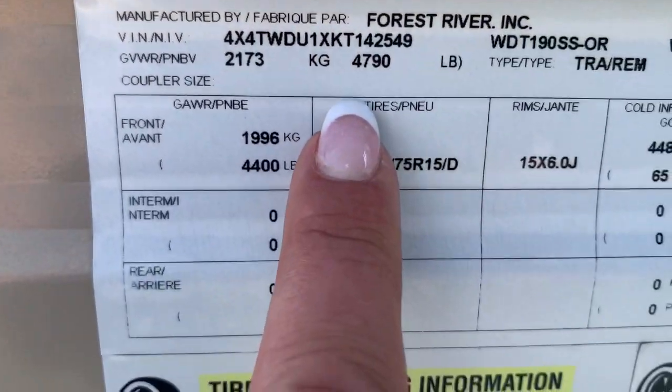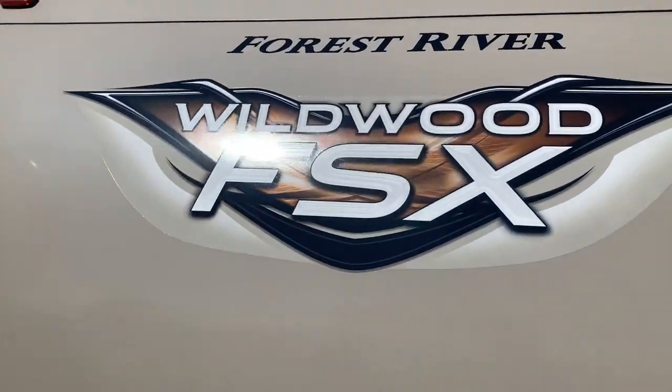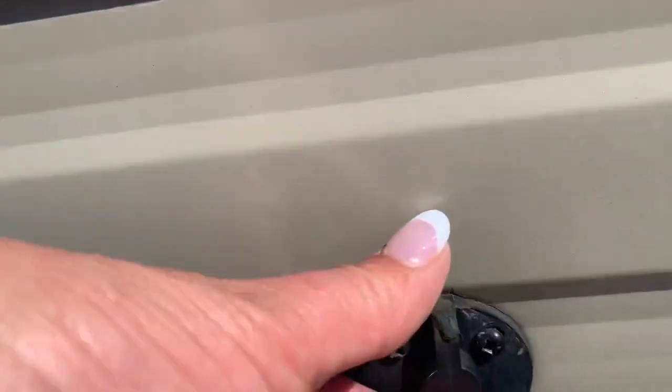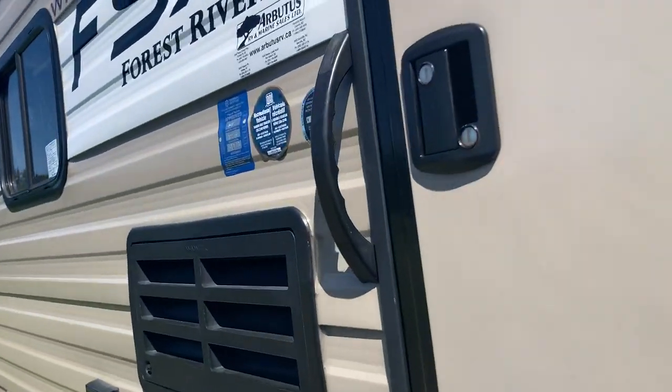The weight on this fully loaded GVWR is 4,790. It's got solar, and then you've got an external solar hookup here as well — so that's handy if you want to boondock.